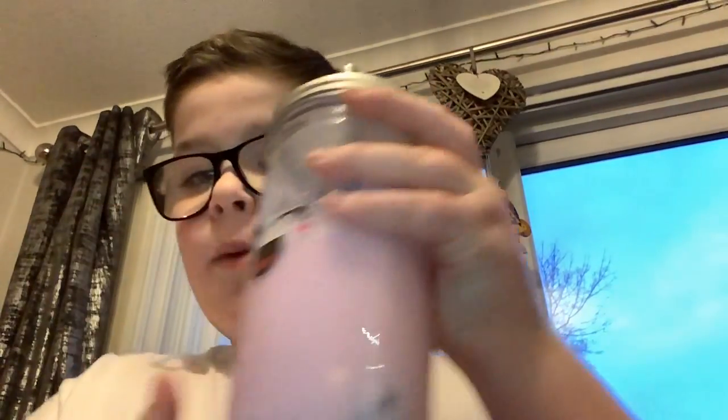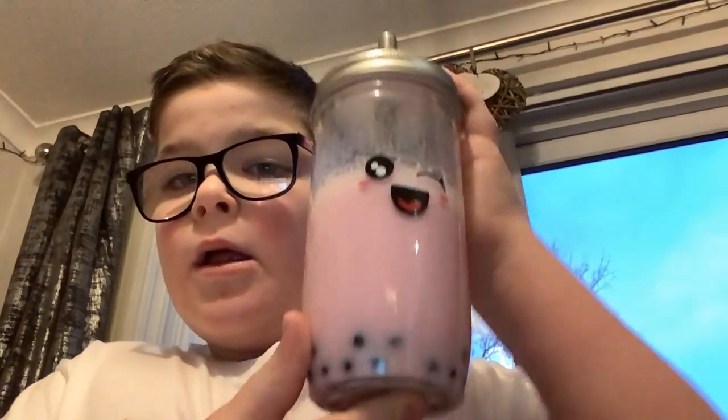Hi Lone Squad! Today I'm going to be trying a strawberry milk tea bubble tea that I've made at home from Primark. I've already tried it by the way — it's yummy. I'll rate it most probably like a 9.5 out of 10.